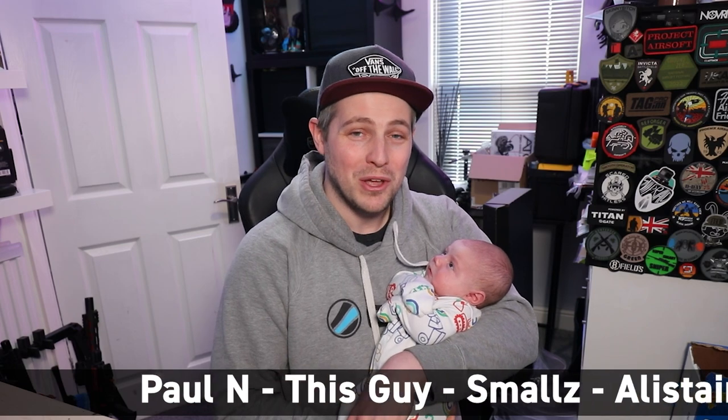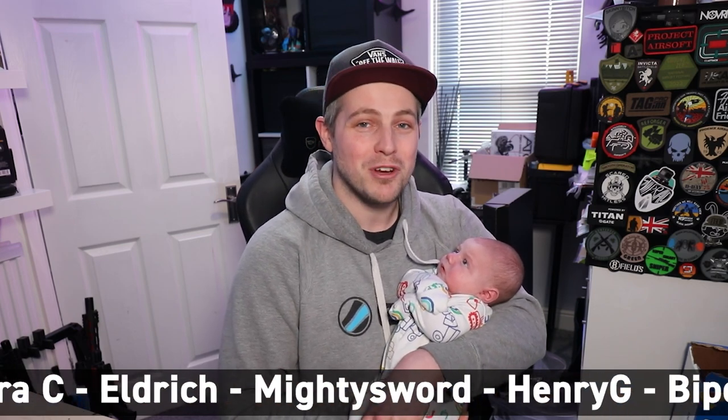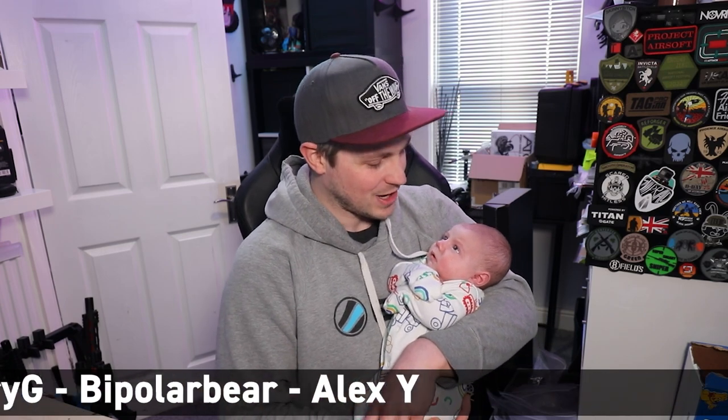I just wanted to say an extra special big thank you to all of my Patreon members and all of my channel members, because you guys have really helped the transition of getting this little guy in our lives. And we couldn't be happier. I'm excited for when he gets a little bit older, because I'm going to teach you how to edit videos, and you're going to be my little personal video editor, aren't you?